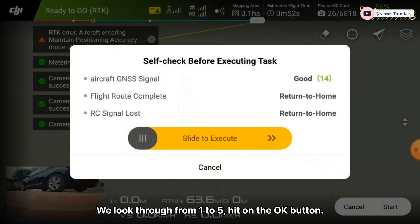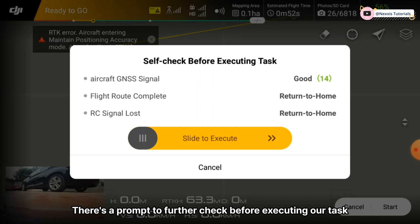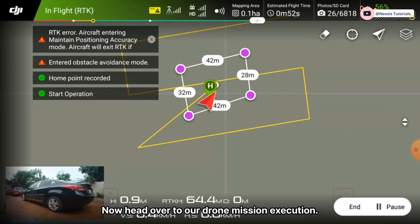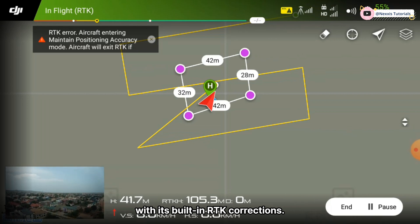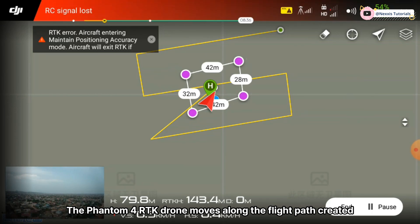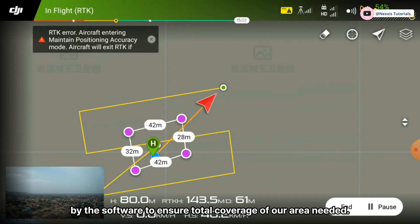We look through from one to five, hit the OK button, and our boundary file is uploaded onto the Phantom 4 RTK. There is a prompt to further check before executing the task — we slide to execute to start the flying process. The Phantom 4 RTK makes this easy with its built-in RTK corrections. The drone moves along the flight path created by the software to ensure total coverage of the survey area.